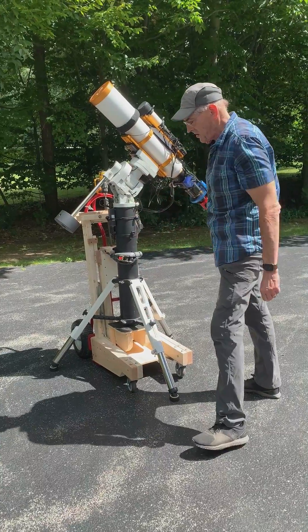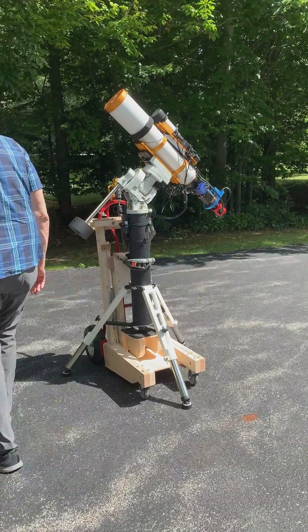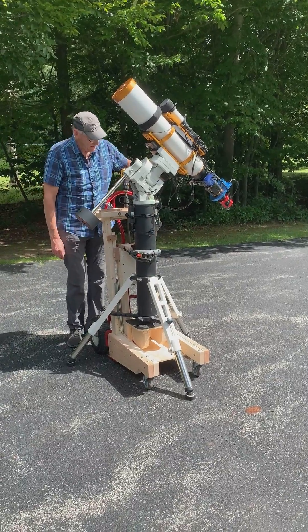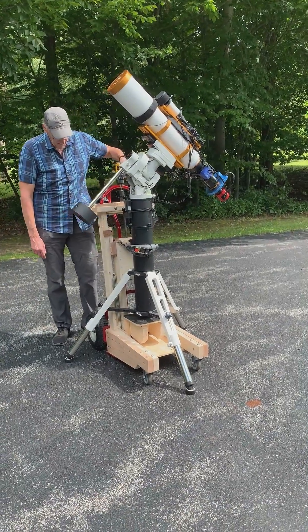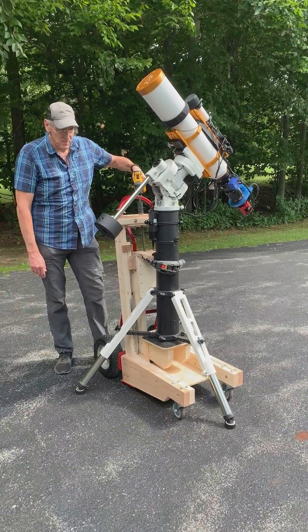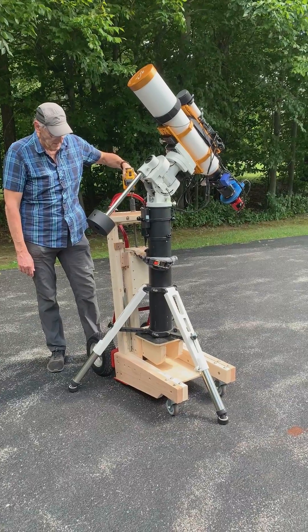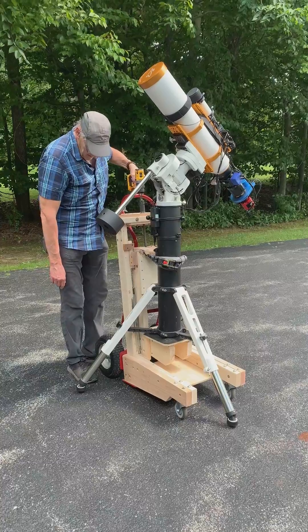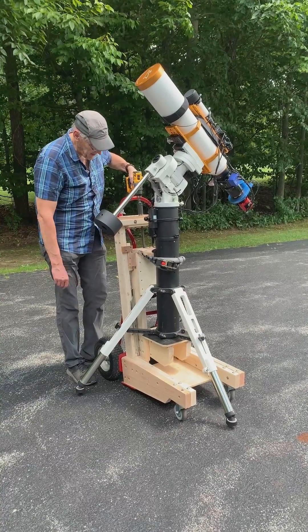Now I just need to lift this high enough — 2 or 3 inches — so that the legs are off the ground and I can move it. I'm using a drill to do that. It doesn't go super fast. It's starting to get clearance on the feet now.